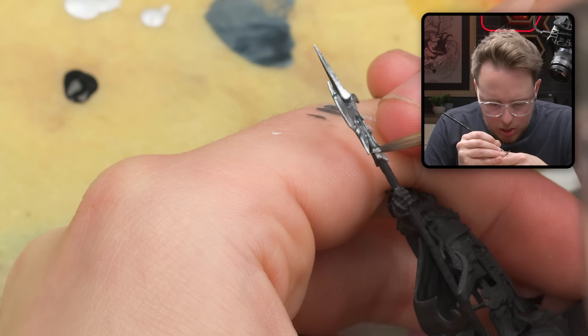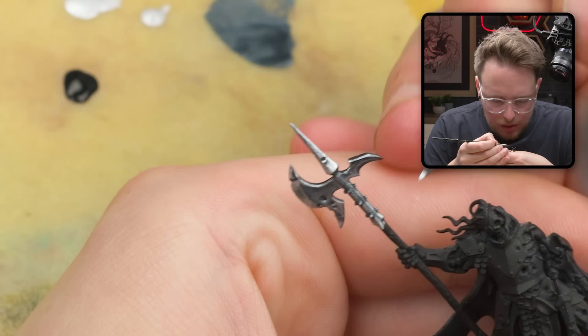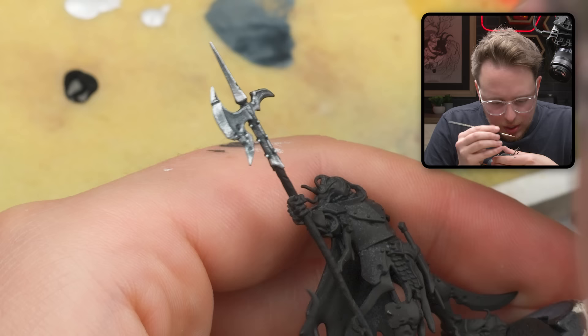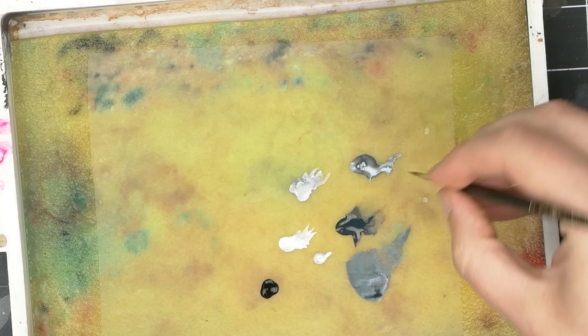That was a bit too much paint on my brush — not enough control. And this way, each of these little heads is going to be nice and picked out from the background of silver and blue with a nice little recessed shade. This thing seems to be angular, not cylindrical, so I'm going to try to paint it like that.